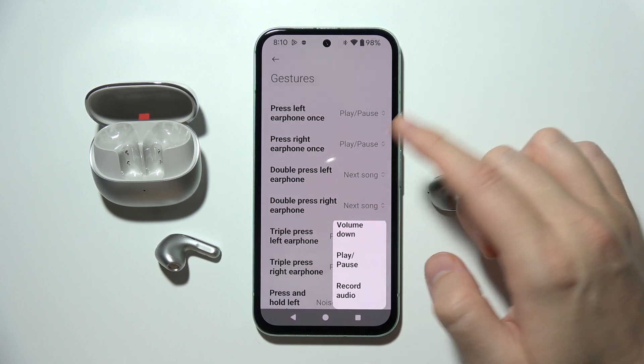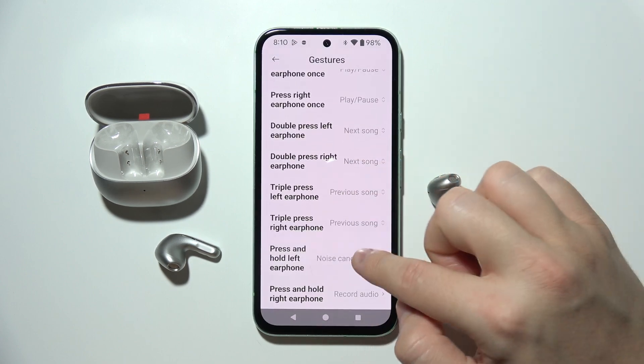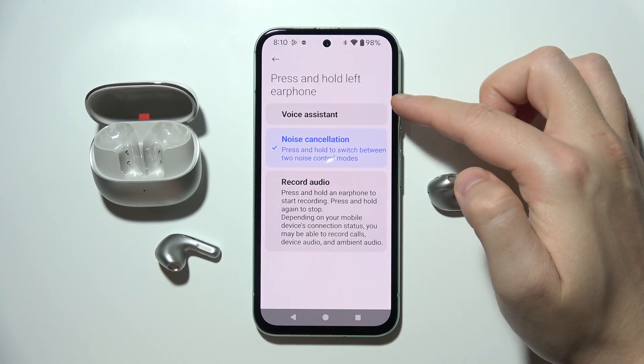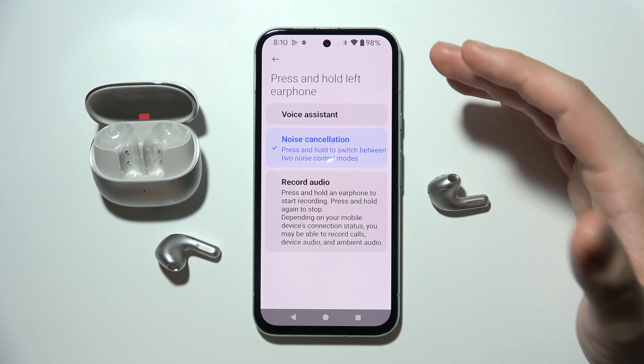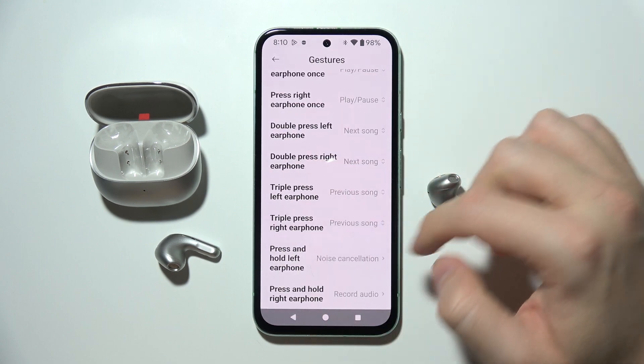For triple tap, that's actually the same. And for the press and hold, we can wake the voice assistant, change between noise cancellation and non-cancellation, and we can also record audio.